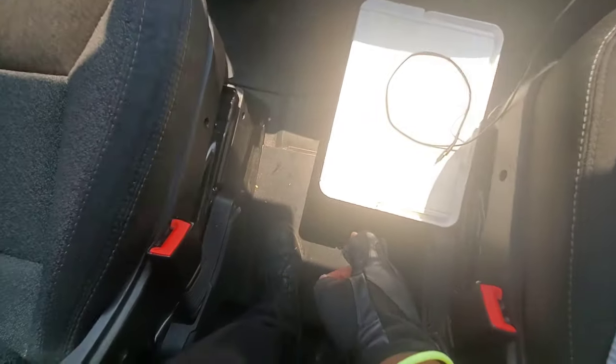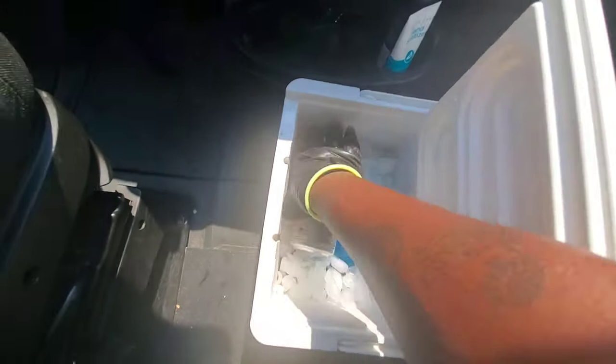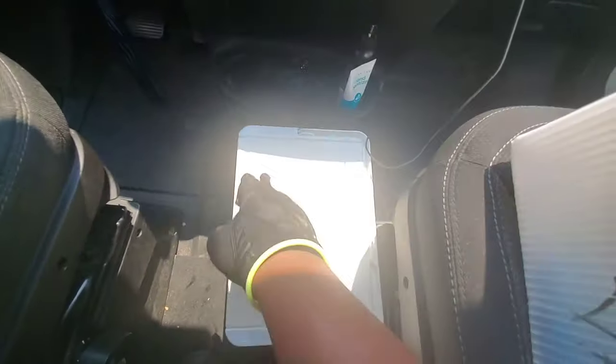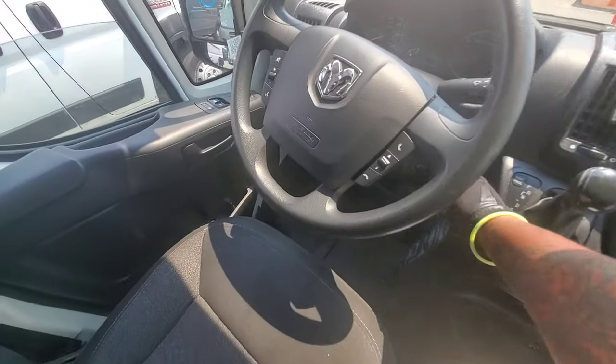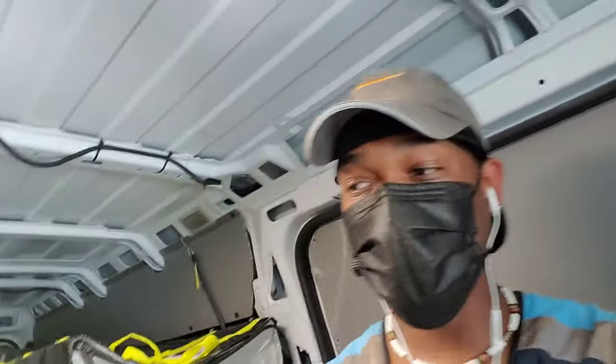I am fired up right now — it's hot. When I say hot, it's like 98 degrees. One thing you need is a cooler. Go to Walmart and buy a cooler — put some ice, water, Gatorade, whatever you need. You really need that. It's your bathroom right here. It's 98 degrees and so humid. I already went through like six bottles of water and I'm still thirsty.